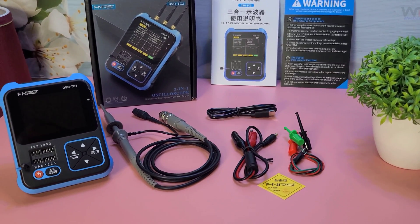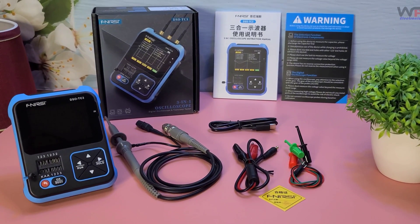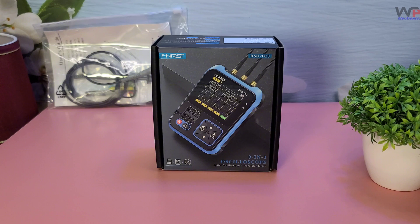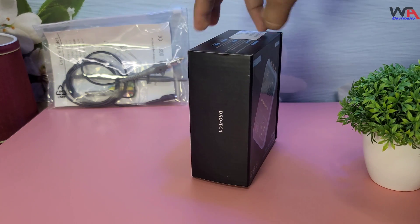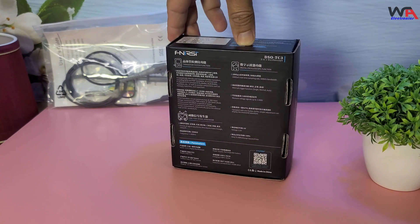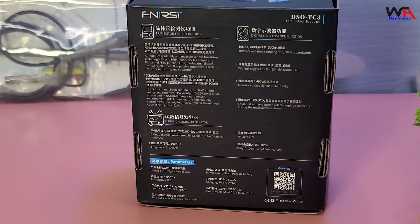Hey everyone, welcome back to WA Electronics. Today we have an exciting unboxing and review of the Fnirsi DSO-TC3 Digital Oscilloscope. This 3-in-1 device is perfect for electronics enthusiasts and professionals alike. Let's dive right in.